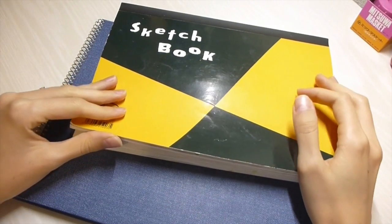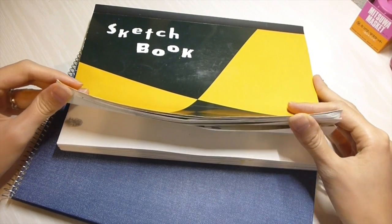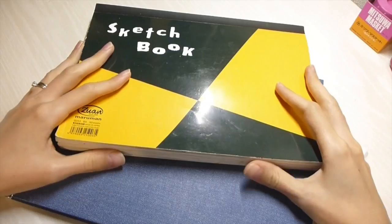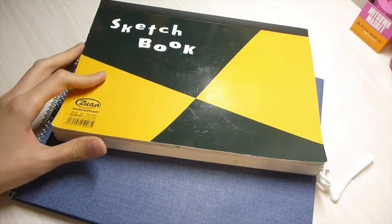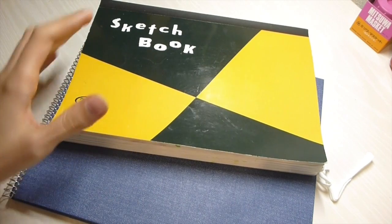Hi everyone, I'm just going to give you a quick project update of my botanical sketchbook. This week's assignment has been all about fruit and I'm just going to quickly show you what book I'm using to do my little project.